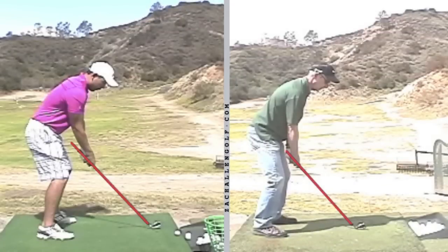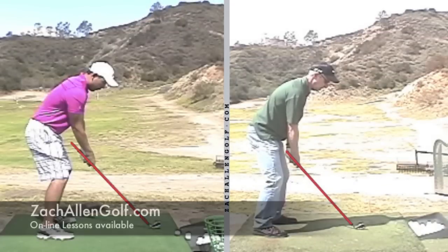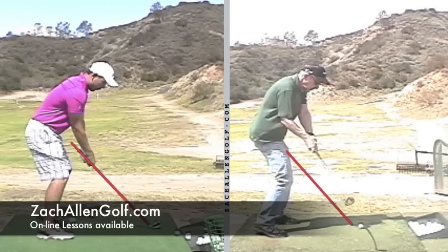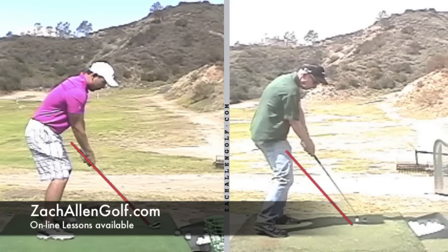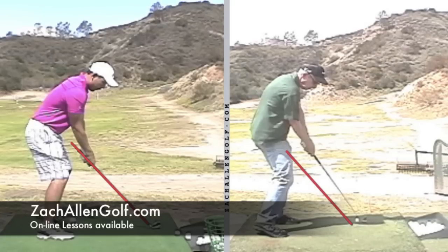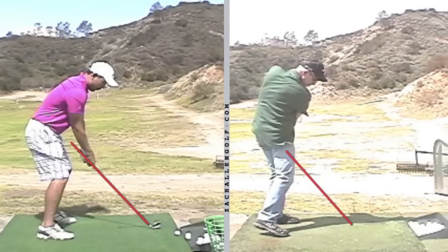This is obviously something that affects amateur golfers too. Here's a student of mine who struggled shanking the ball. Coming down in the hitting area, the biggest issue with his inconsistencies was just how much higher his hands and arms were as he got into the hitting area, producing all types of different bad shots.